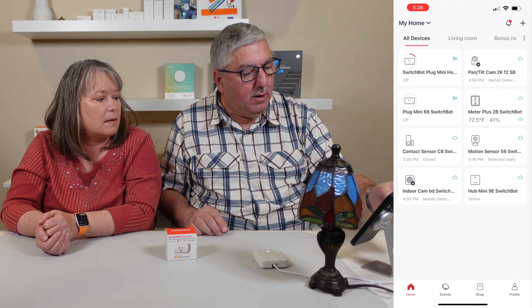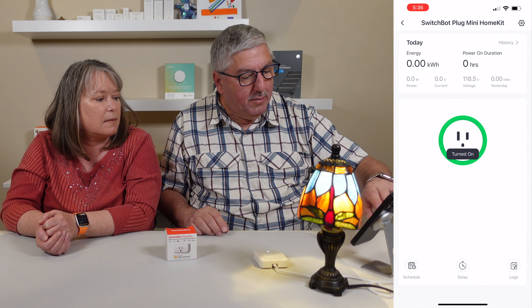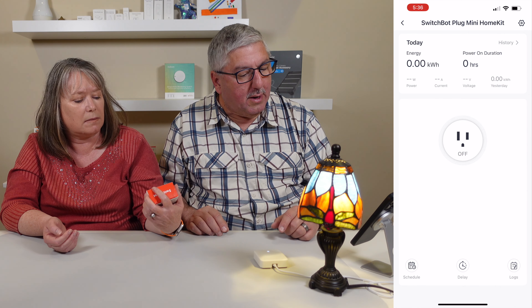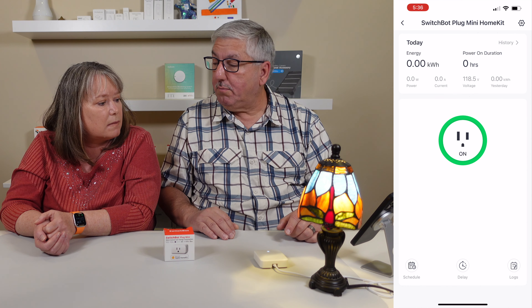I can look at the app and you see it says it's on. It also measures your power consumption, and I can turn it off — that's kind of nice. You can go measure it. So let me turn it back on again, and you see it says 118 and a half volts, so it's working.